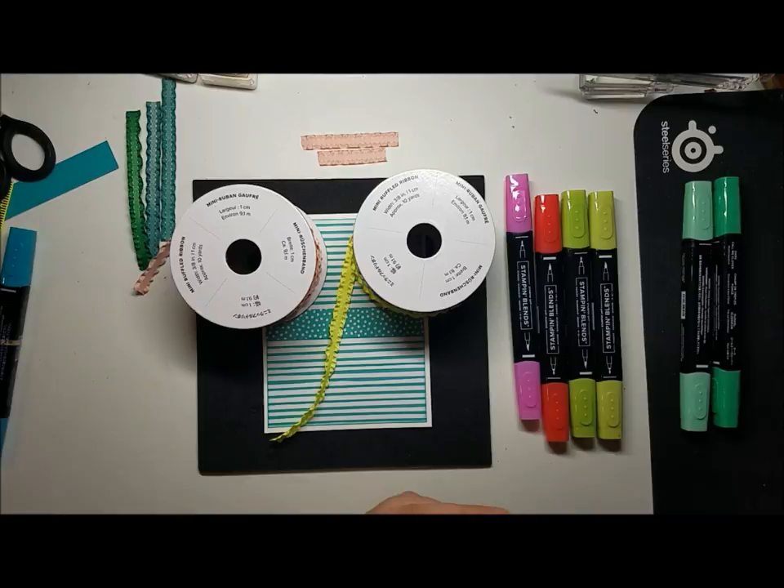So as I was putting the layers together of this card, I remembered that I had bought the ruffled ribbon in the two lightest colors. It comes in four colors: Powder Pink, Lemon Lime Twist, Tranquil Tide, and Berry Burst. My intent was to buy the two lightest colors and see how many of the darker colors I could get using the blends. So that's what I started doing today, and I thought I better video some of this and show what my findings are.